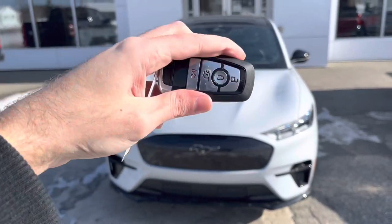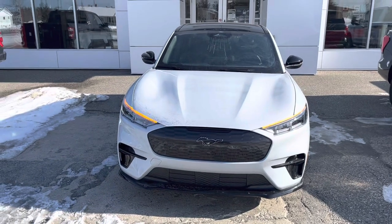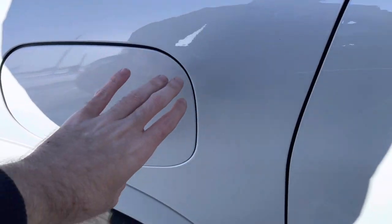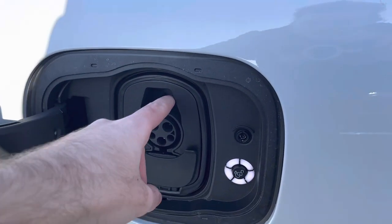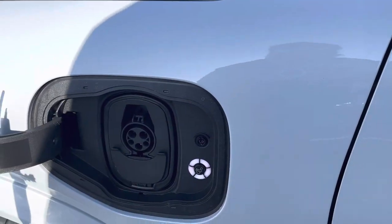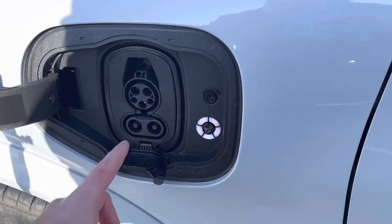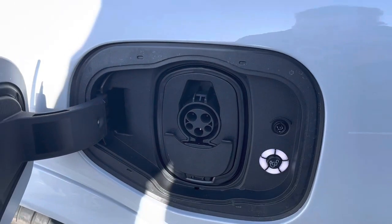Here's the key fob for the Mustang Mach-E. Before we get started, here's your charging port — you just push on that and it opens. You just plug right into that thing there and you're all set to go. This is just a standard J1772 connector, and you flip this down for DC fast charging, and there's a little unlock button there.